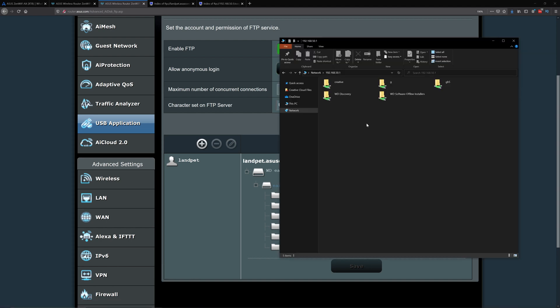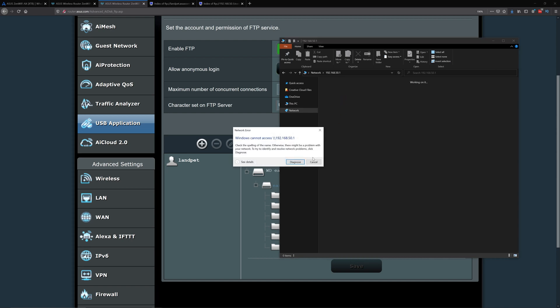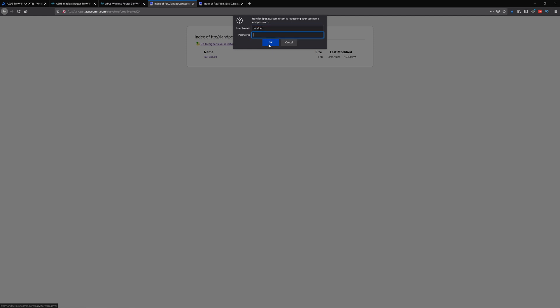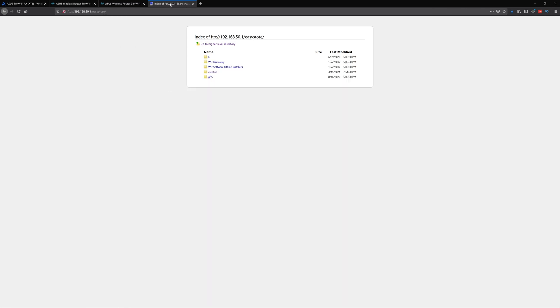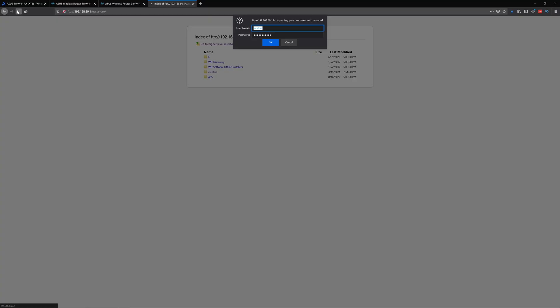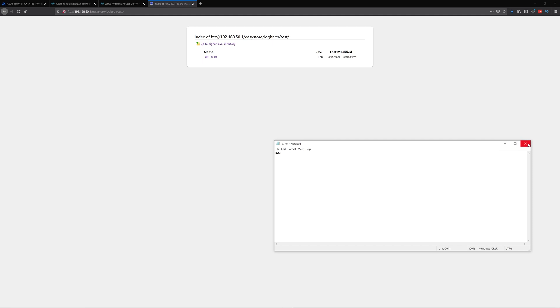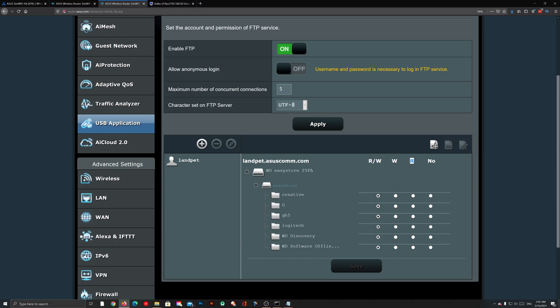It does take a few seconds to a minute or so to apply, so if you go to it immediately it won't work right away. It's not super fast. After waiting a bit, you'll see the new folder — in this case 'Logitech' — appear, and then you'll also see the test folder show up in the FTP view as well.